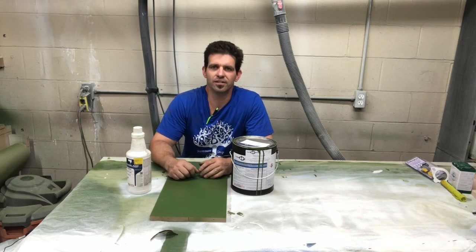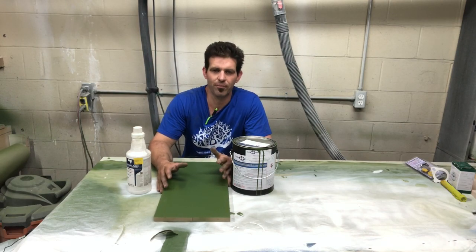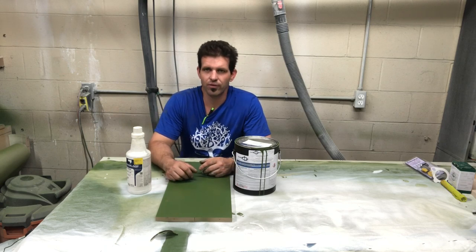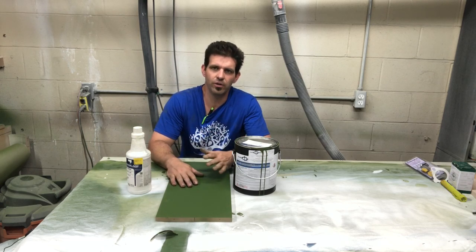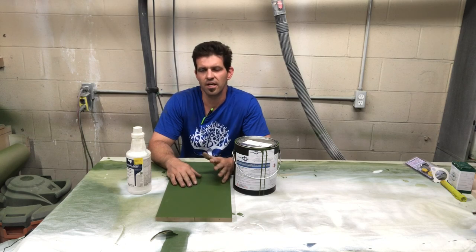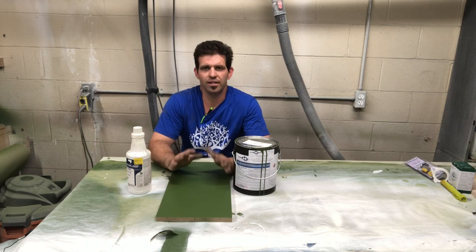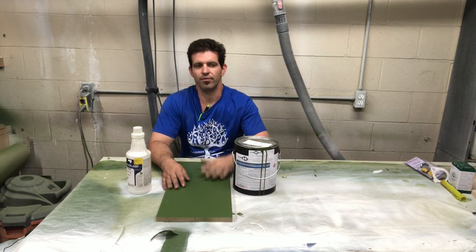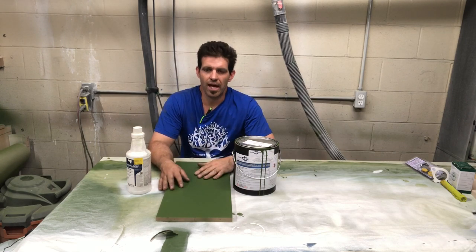Welcome back everybody. This week is a little bit different — I'm going to ramble on about a few things. I had totally intended on doing the CIC pigmented 2K polyurethane, but I've just had so much going on that I did not have a chance to shoot it and get the dry times and everything. We'll reconvene on that next week.